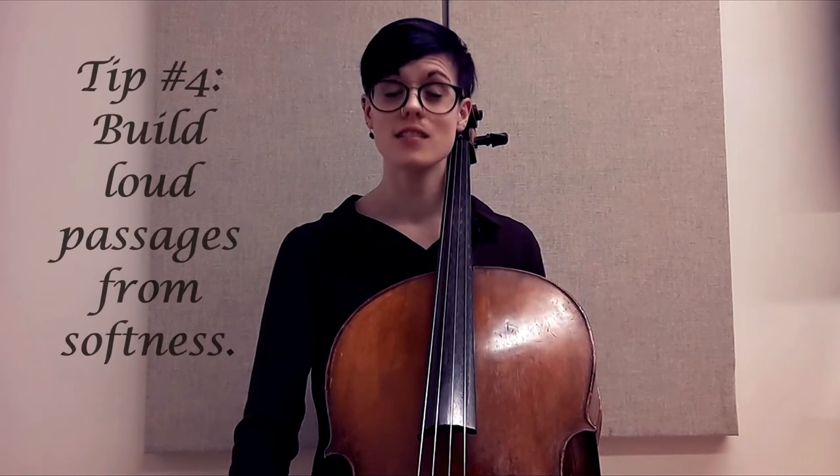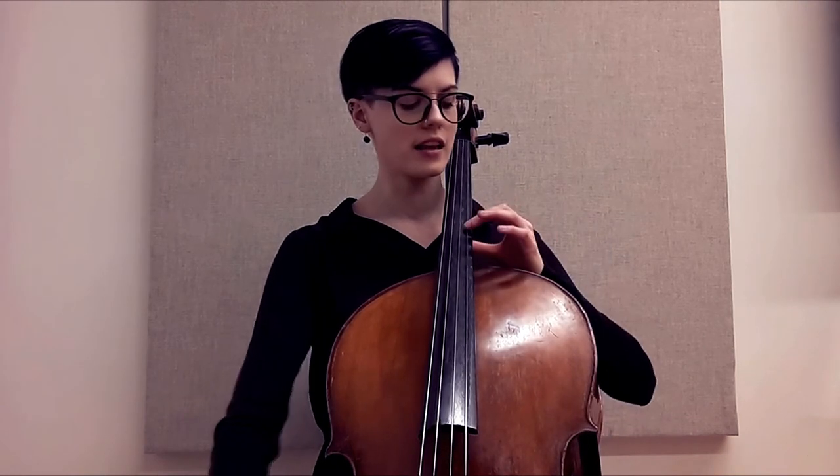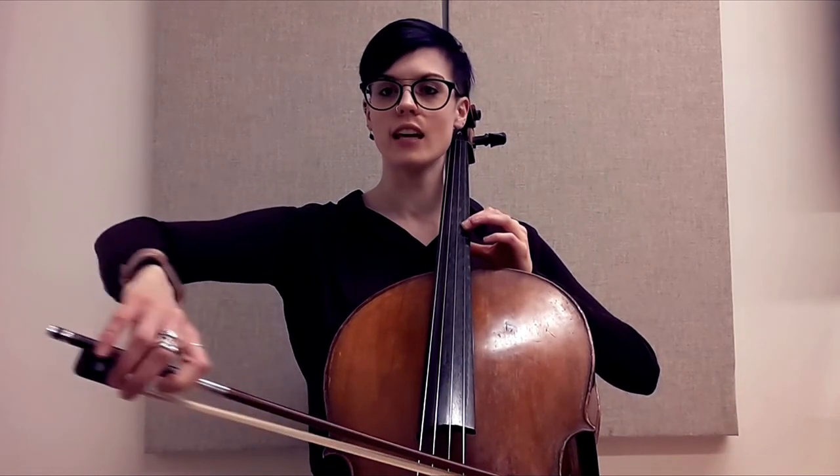That is something I am always combating. What you can do is find that passage, take that note, start it from a very soft place, making sure the shoulder is nice and leveled. Keep an eye on that shoulder and we eventually get louder.